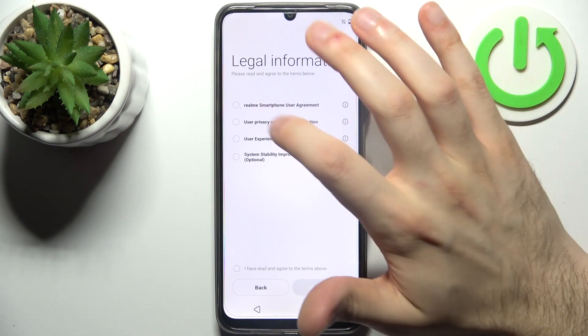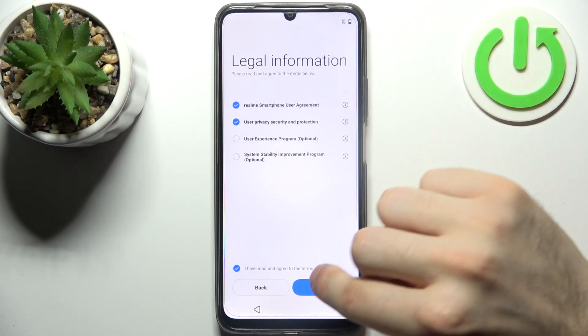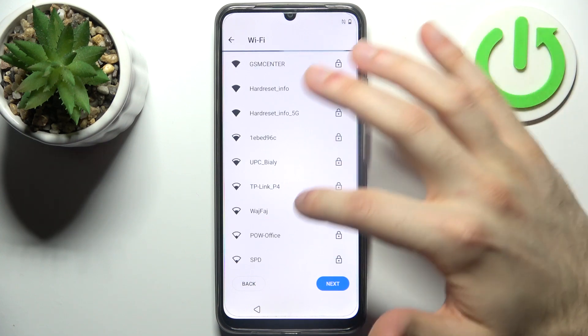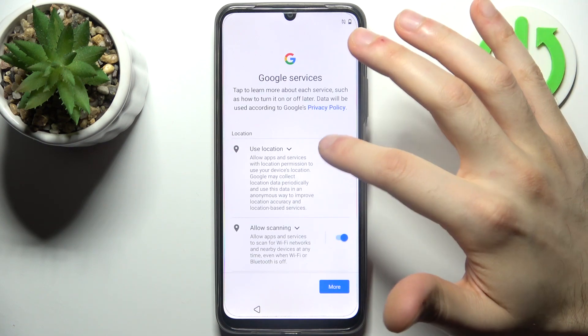You have to agree with the Realme user agreement and security protection, then tap continue. You can then connect to the Wi-Fi, but you can also skip this for later. Then you have the Google services screen.